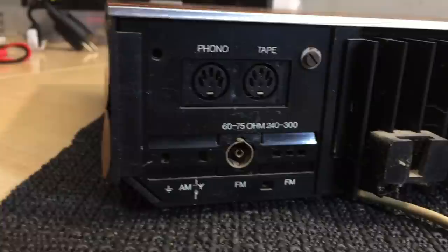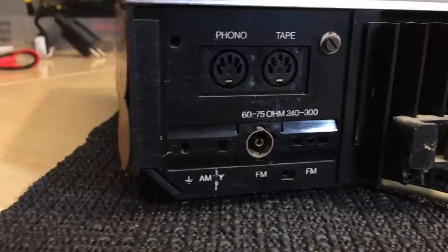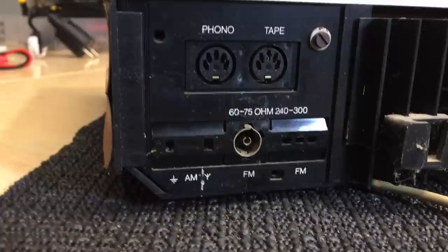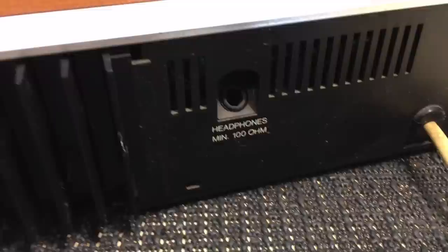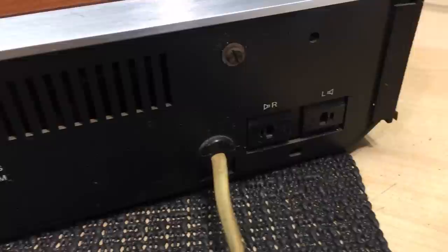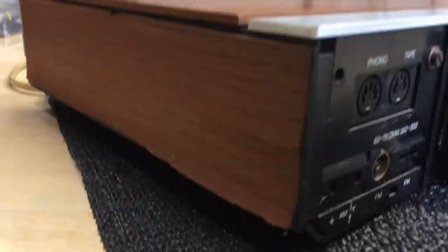On the left here we've got the connectors for the phono and tape input — they're DIN connectors. Below that you've got the antenna connectors: an AM signal and ground, as well as the FM antenna — a dipole input and a plug for 60 to 75 ohm. We've got the phono jack at the back, which is a little bit unusual. Then the speaker outputs, also two DIN sockets, left and right. The wood finish on the top is in perfect condition, but the same cannot be said for the side panels — the veneer is chipping off on both sides.